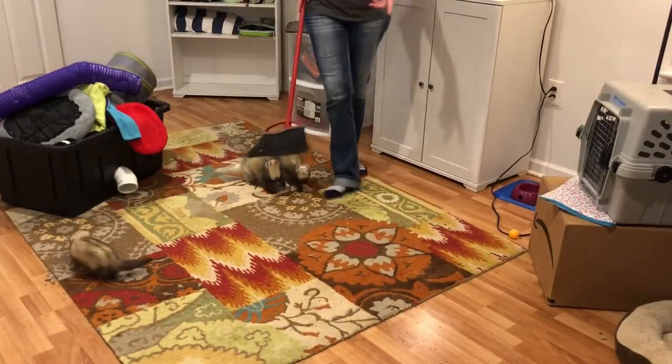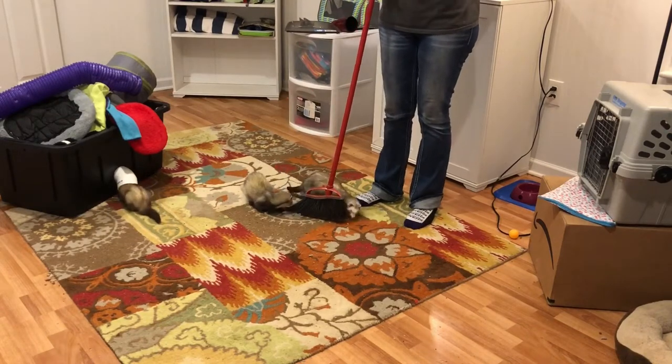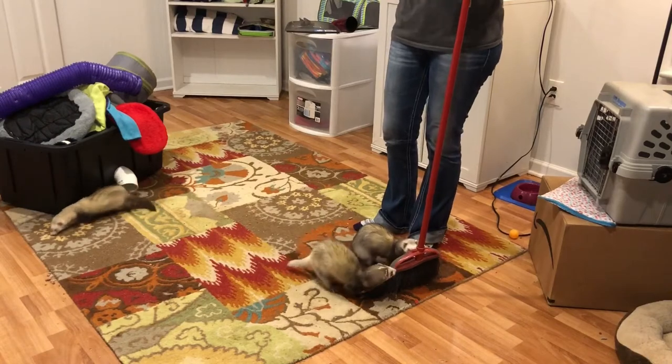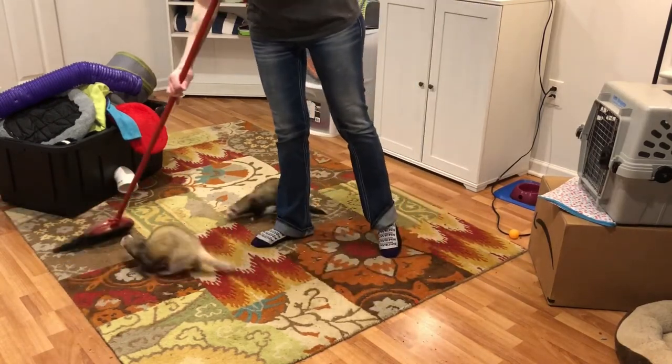I normally vacuum the carpet and I'll probably do that later, but it'll scare them and I don't want to do that right now — I normally take them out when I vacuum. So I'm going to sweep it instead for now.